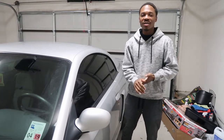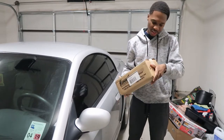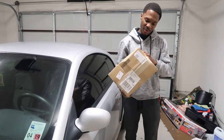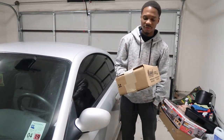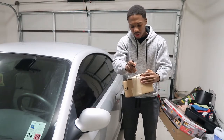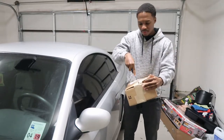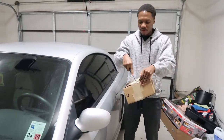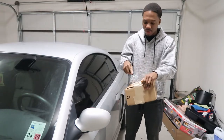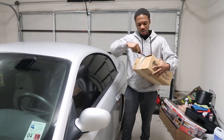Let me unbox it first. The unboxing job was terrible, just letting you know, but I don't really care about that as long as everything works fine and isn't broken. I want to give a huge thanks to Summit Racing because without them I might not have even gotten this part. I got mine from Summit Racing — and don't mind me, I'm just cutting the box.